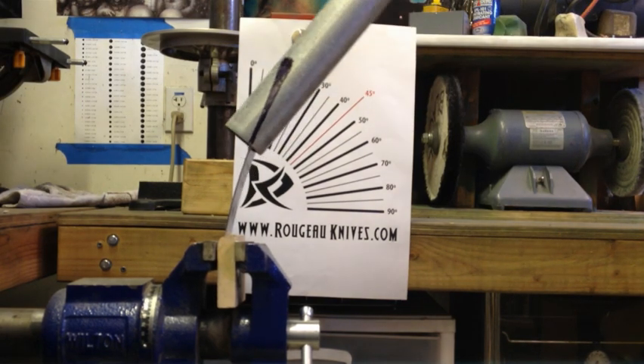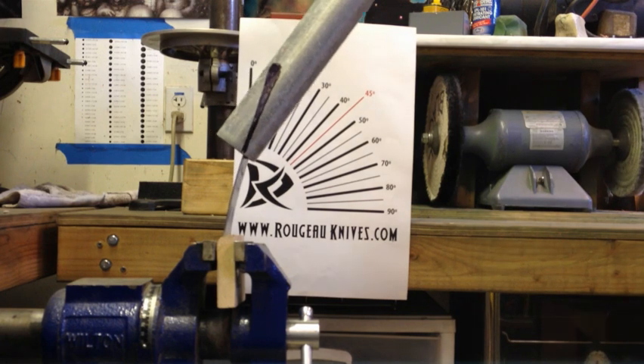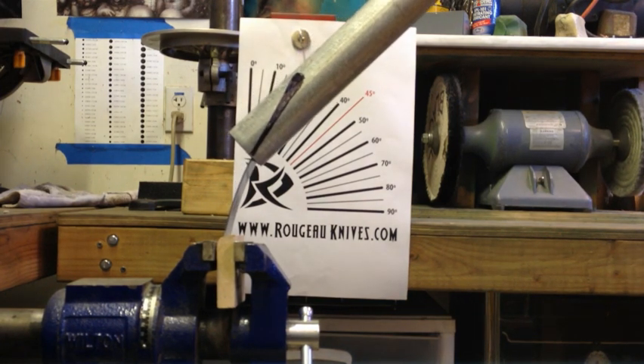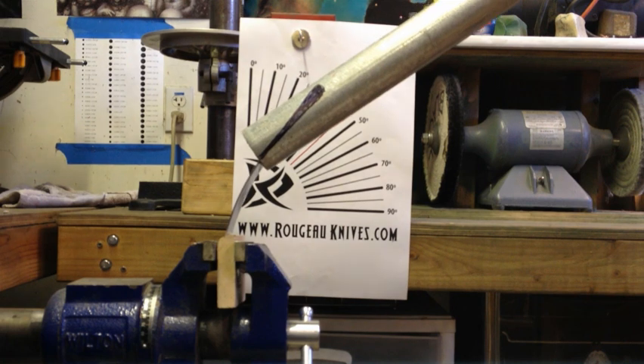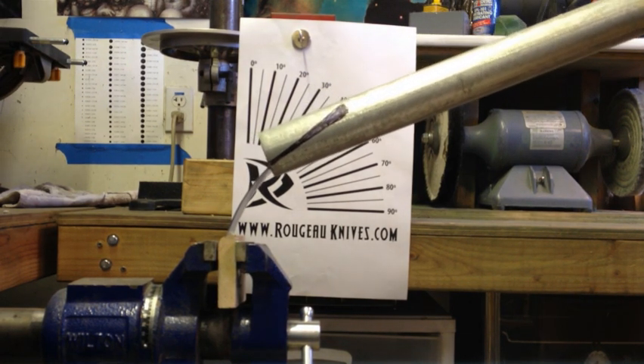So there we just bent it 45 degrees and now I'm going to be bending it to 90 degrees and see if it will break. It's been hardened at a Rockwell hardness of 60.